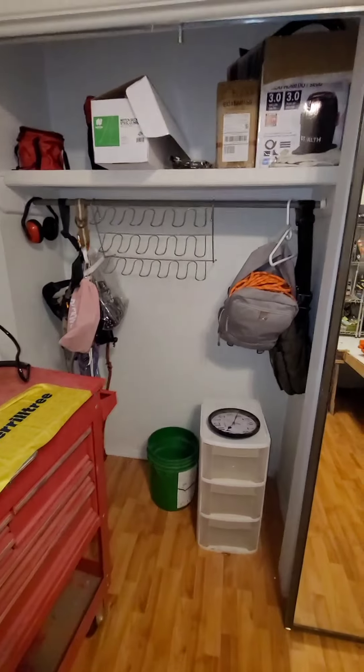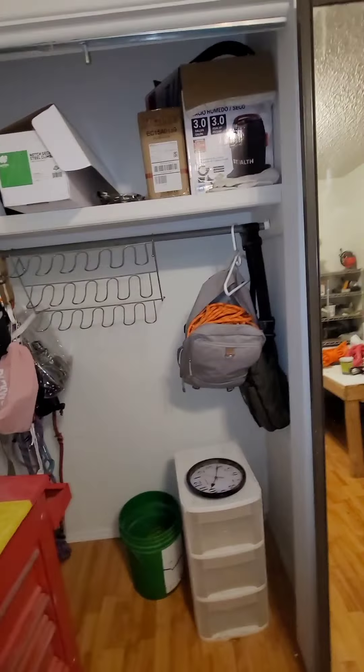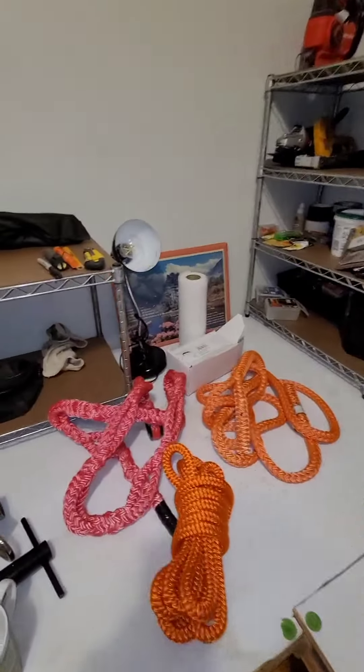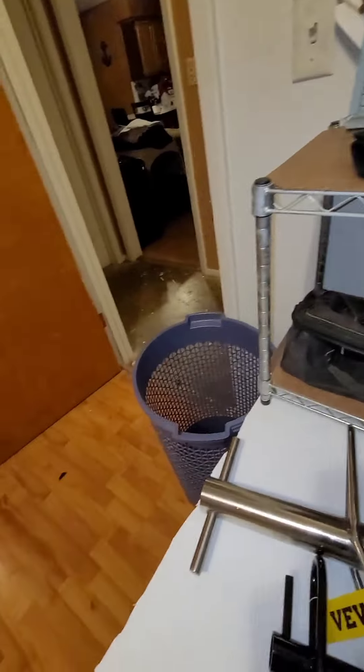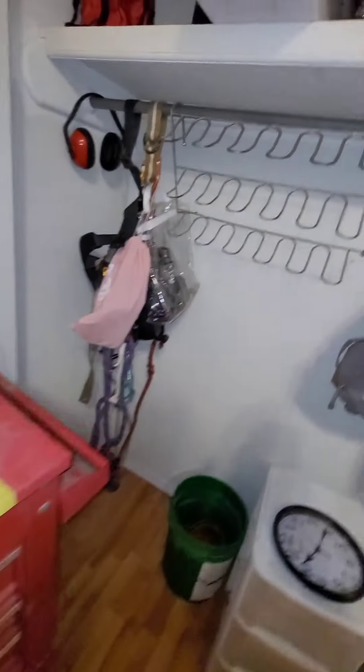This closet is going to be dedicated to all my tree stuff. I want to organize it really nice. All this stuff that I just showed you cost over a thousand dollars.